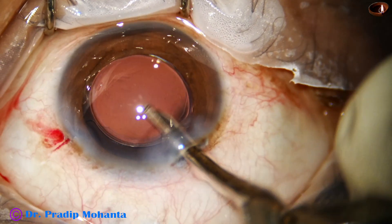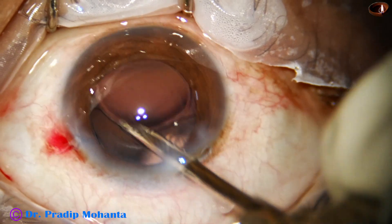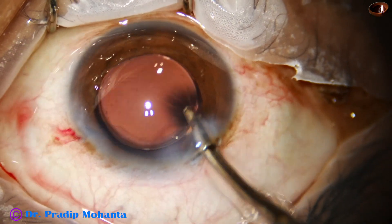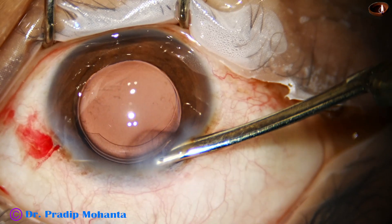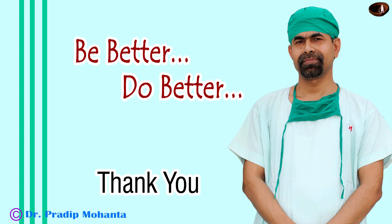Lavage of the anterior chamber is done. The capsular bag is clean and going behind the eye wall. The anterior chamber is nicely formed and the case is concluded. Thank you very much for your attention. Hope this video will help you in developing your surgical skills. Be a great surgeon and serve your patients with love, respect, empathy, and great surgical competence.